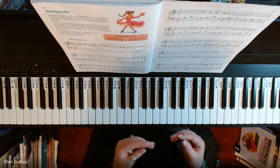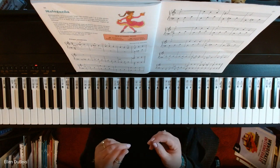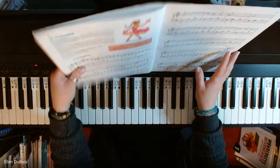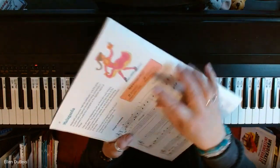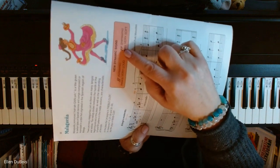There are also some new dynamic signs introduced in this song. That is not just one F for forte, but two Fs for fortissimo, which means very loud, and two Ps.